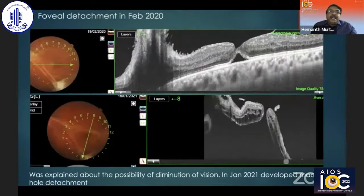Initially, he came to me in February of 2020 with a small foveal detachment. At this time, I warned him that this would probably lead on to a macular hole detachment, because we know all tractional macular detachments initially start as a foveal detachment. I had warned him, but then he was out of station. So when he came to me in January of 2021, he came with a macular hole detachment.